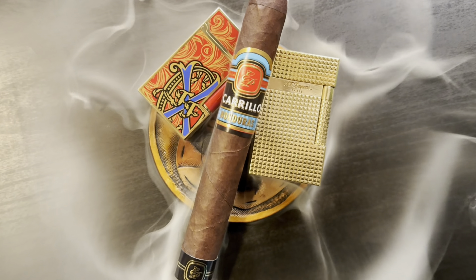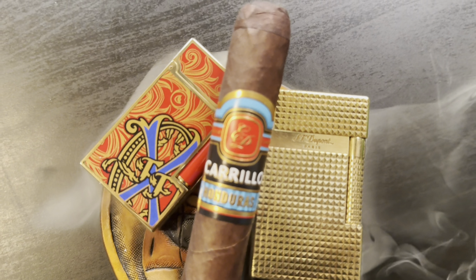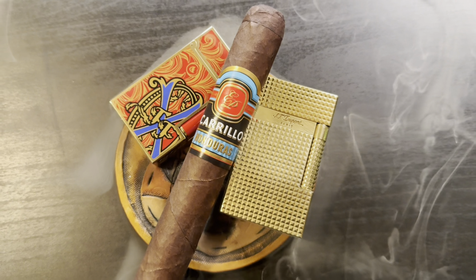Welcome back to Midnight Cigars, my name is Eric. Today we will be reviewing the EP Carrillo Honduras. This is supposed to be like a budget line for EP Carrillo. They have the Sumatra, the Maduro, and the Honduras — these are the budget line, all staying in the same price range.